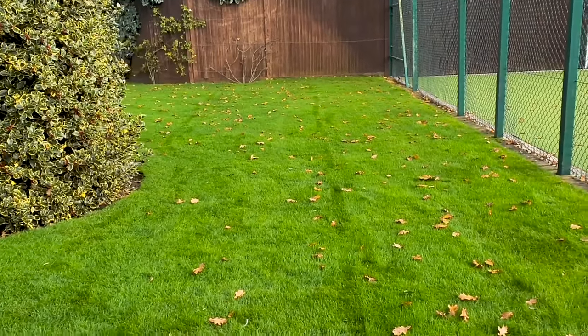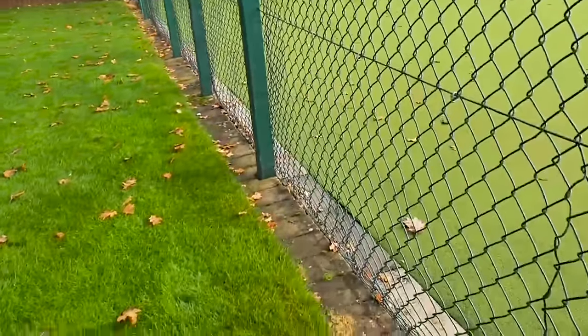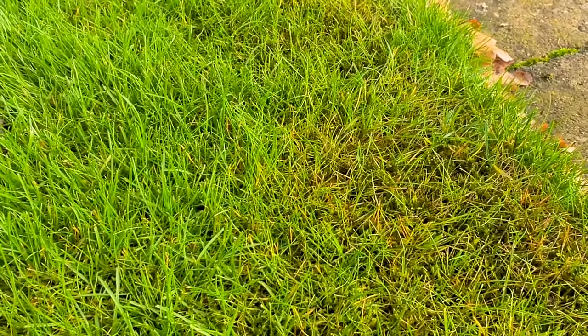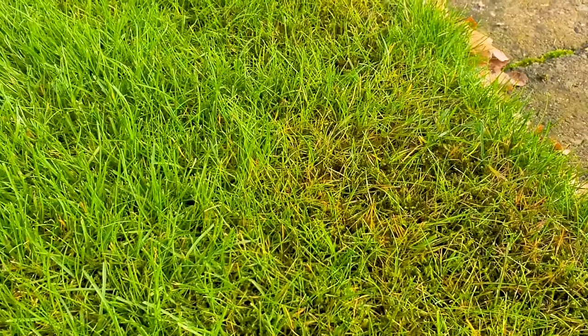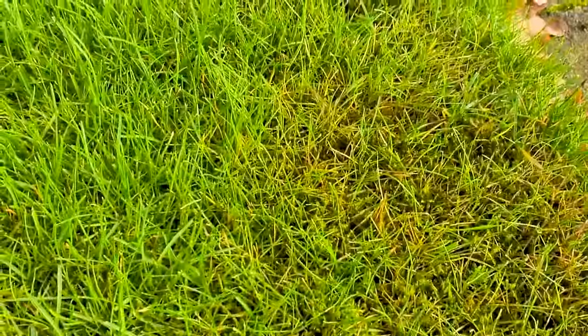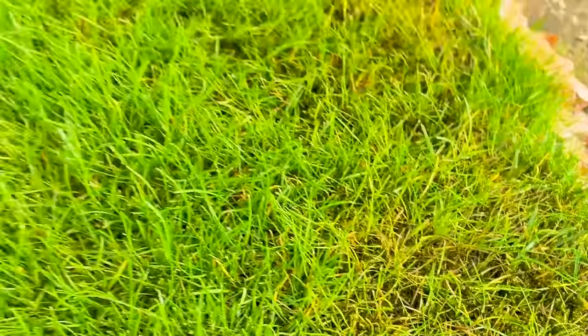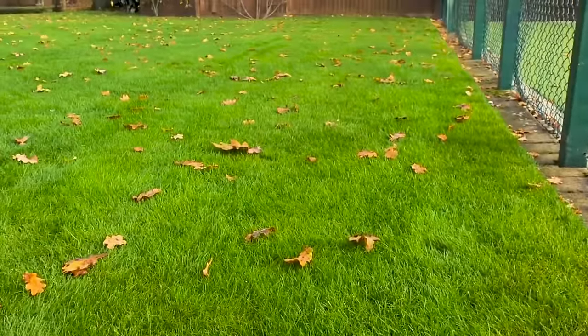So these are the three methods you can use to control moss in your lawn: a liquid product, a soluble product, or lawn sand. You can also get some fertilizers with built-in iron which will help blacken off the moss, but for targeted moss applications I personally prefer to use these specialist moss products to get the best results. If you've enjoyed this video, please leave a thumbs up and subscribe to my channel for more content to help you level up your lawn.